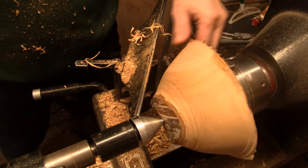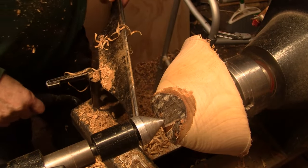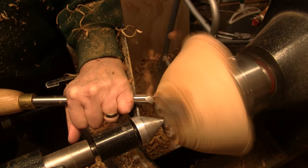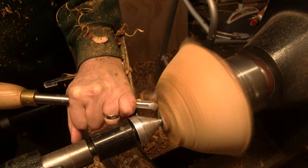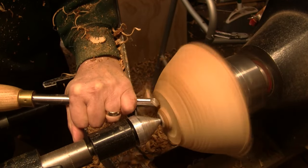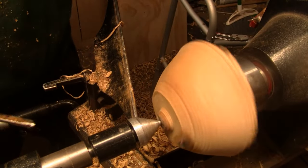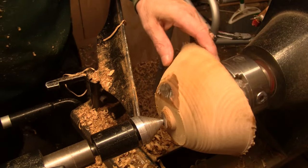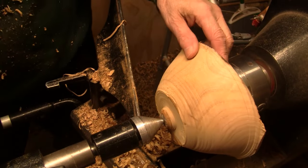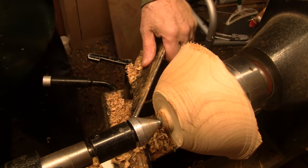Really pretty piece of wood. Let's flatten that bottom off. I don't know if I should leave that or not. Let's switch to the half-inch bowl gouge and clean this up and see what remains.